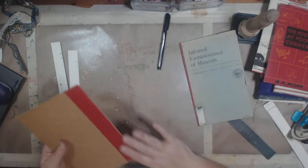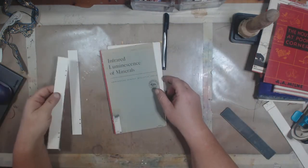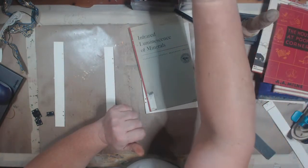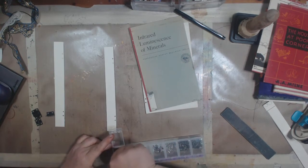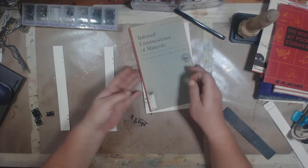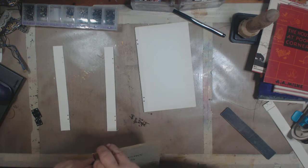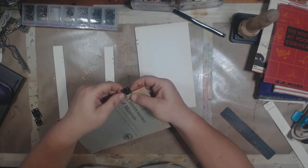Those are all punched. I'm basically going to use brads to put this together. I picked up a bunch of the Tim Holtz brads, so I'm going to use those. If they wind up being too long — they'll probably run into each other on the other side — you can always trim them down a little bit. I don't care if these match, but that's just me.